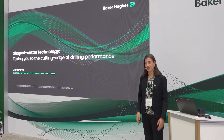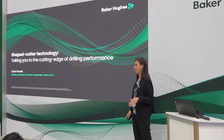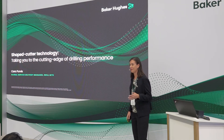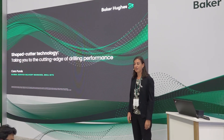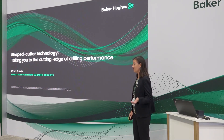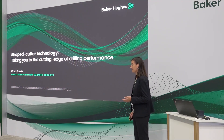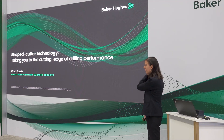That's the introduction of shaped cutter technology. But I'm not just going to talk to you about one shape that's pushing ROP and footage limits globally, but an entire portfolio of shapes that's specifically designed, tested, engineered, modeled, manufactured, and then optimally placed in our drill bits in order to deliver specific drilling performance for specific drilling applications. So let's get started.